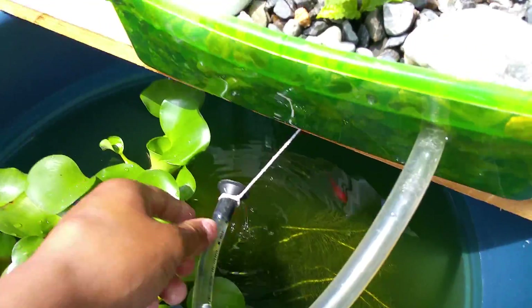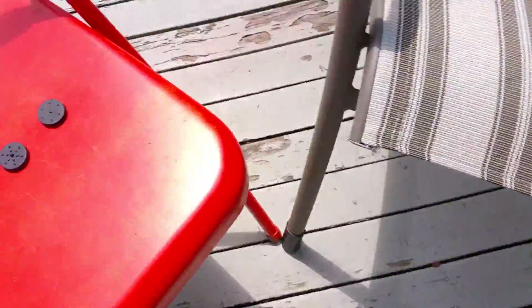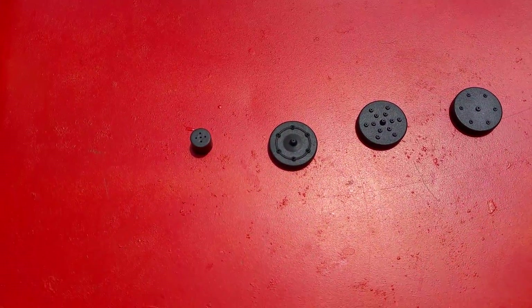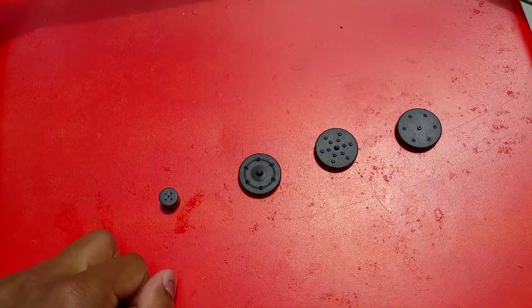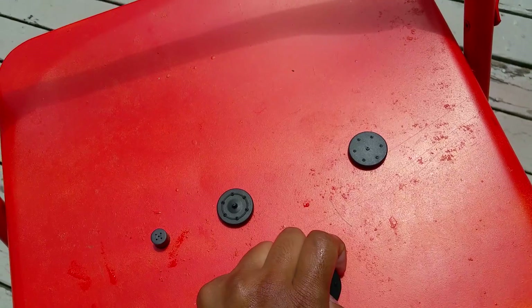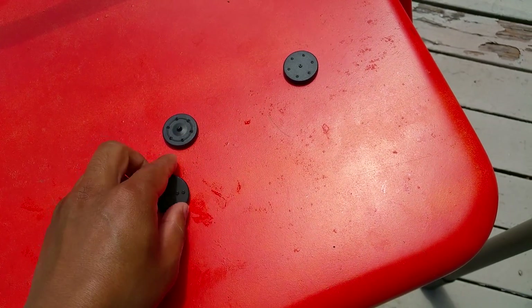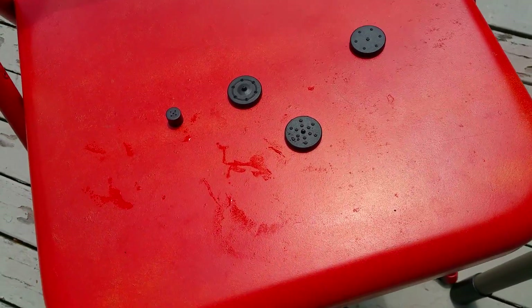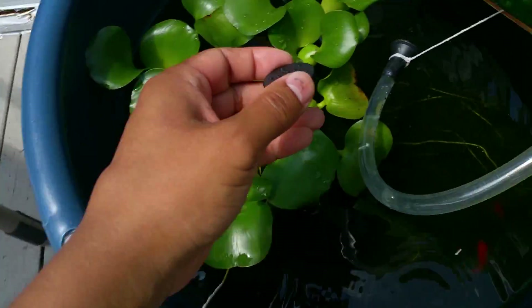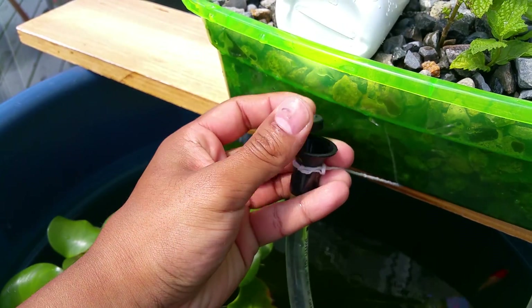When you purchase this product it comes with four different spray nozzles. I chose not to use them because I only need it for my pond. But if you were going to use this for something like a decorative water pond, you can place the nozzle on here and it would spray up.